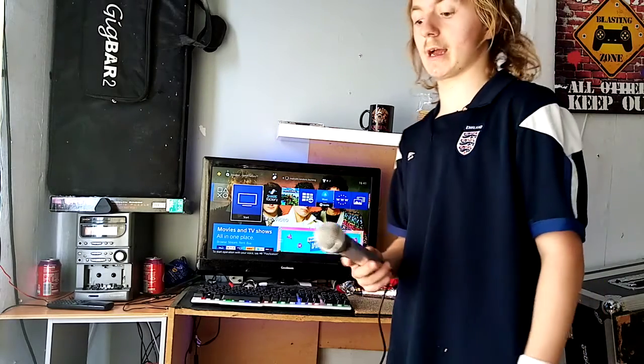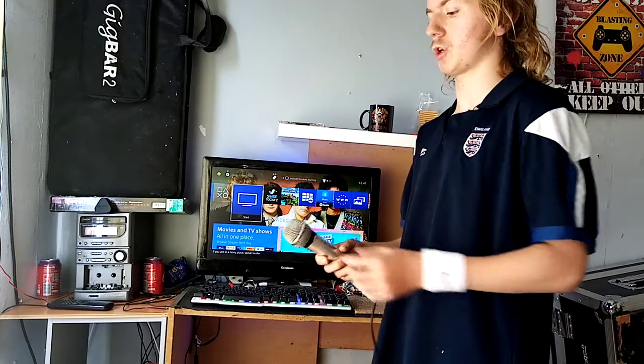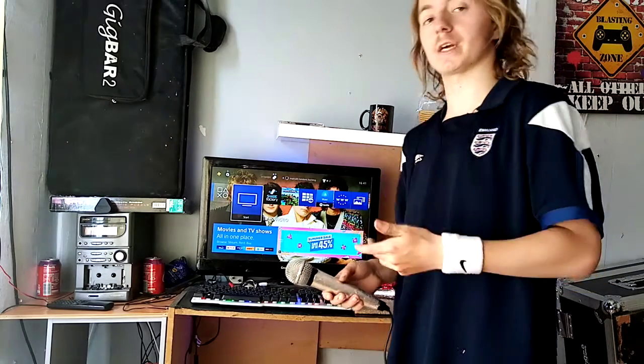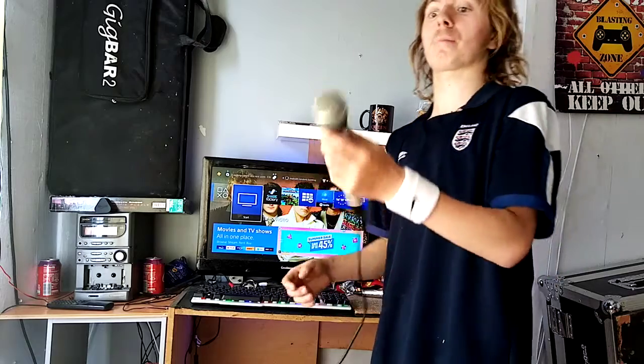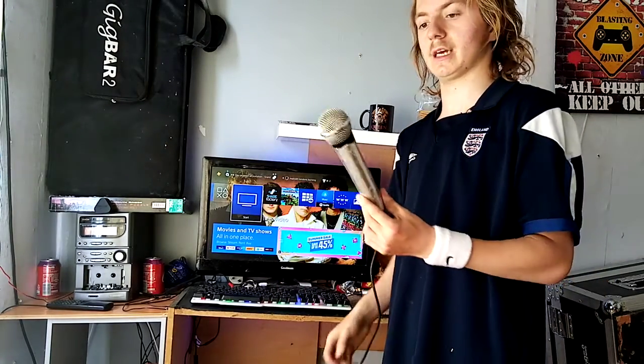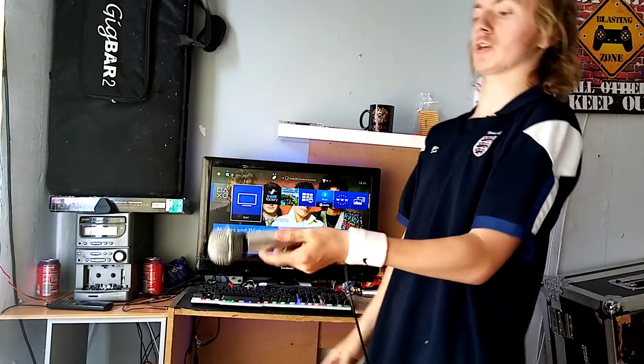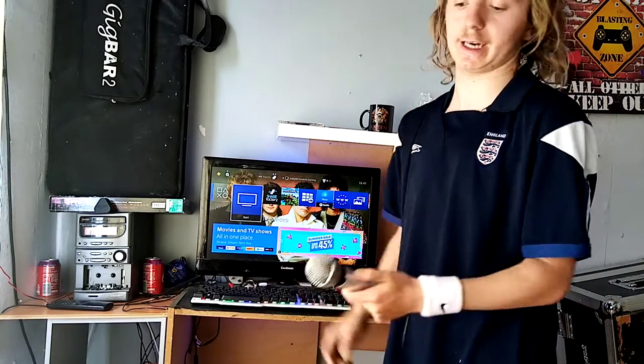This actually works just in case you guys haven't got a headset for your controller — if you want to just listen through ordinary speakers, you can. Then if you plug a USB microphone into your console like this, it'll act as a microphone so you can chat to your friends online. It's really good, and I'm so glad I thought of the idea.